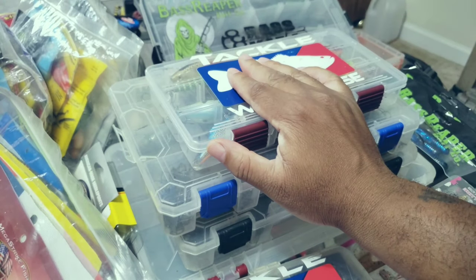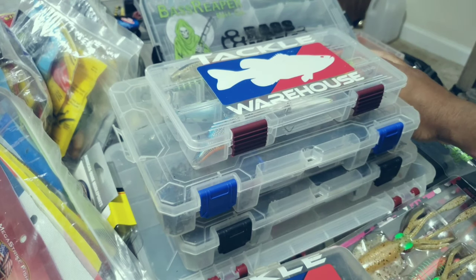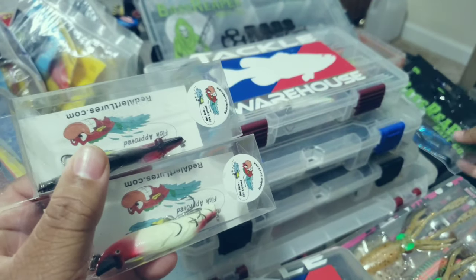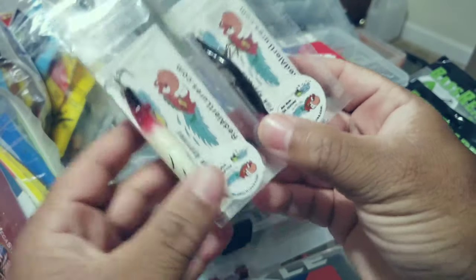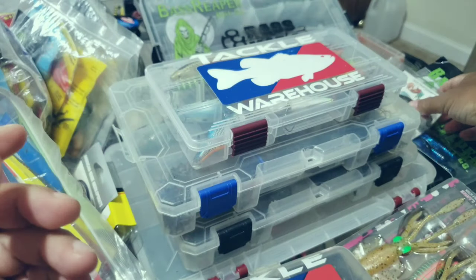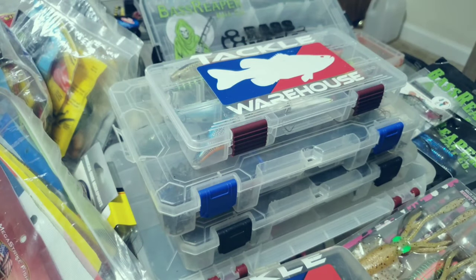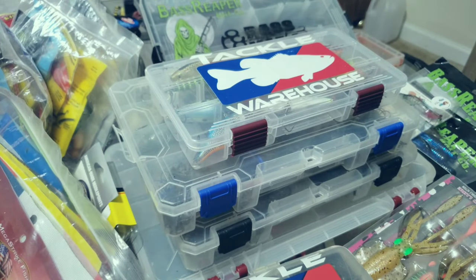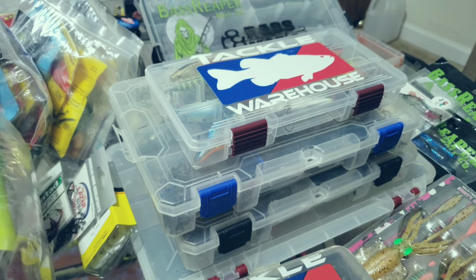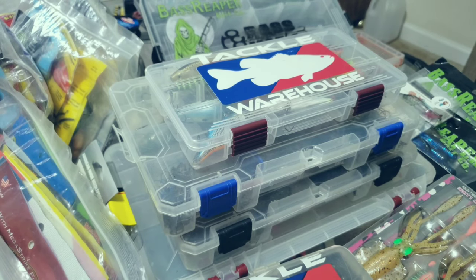Since I'm going to be fishing for different species in different places, I'm going to have to make sure I take different types of baits. I'm going to be taking some Bass Reaper baits, a couple of Red Alert lures, some Oblivion baits, and some Chase baits as well. Some of the other baits I'm still deciding on based on what I'm going to be fishing for — basically the type of species is going to dictate what I take. We're going to fly out from Miami, so I'm definitely going to take something to try to catch some peacock bass.